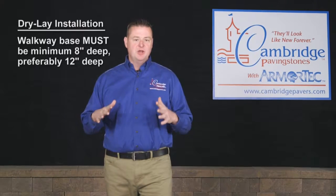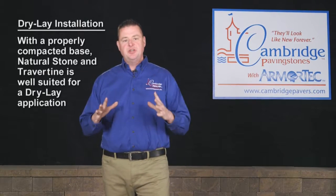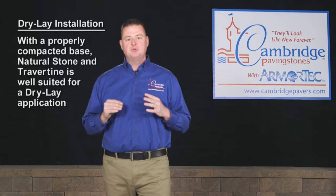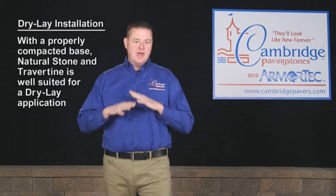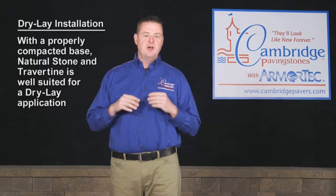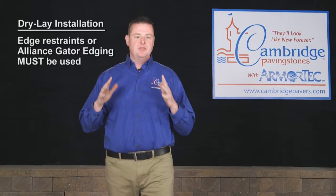A finished surface of a dry-lay natural stone installation is only as good as the base. Therefore, taking time to increase your base depth will prove to be an excellent investment. With a properly compacted base, our inch and inch-and-a-quarter natural stone and travertine is well suited for a dry-lay application and will pose little to no risk of movement over the life of the installation.